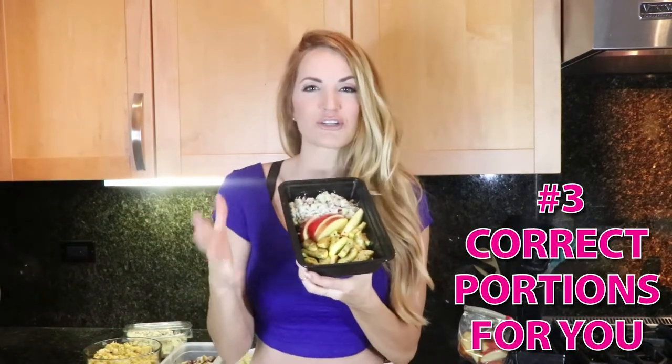The third tip is going to be your right macros — which portions are actually good for you. If you don't know, I have already customized it for you. You can click below to get the meal plan for you, whether you want to lose weight, gain muscle, or maintain. Whether you have a regular diet, you're vegan, or you're pescatarian, I've got so many options to make sure you really are shrinking that waist.